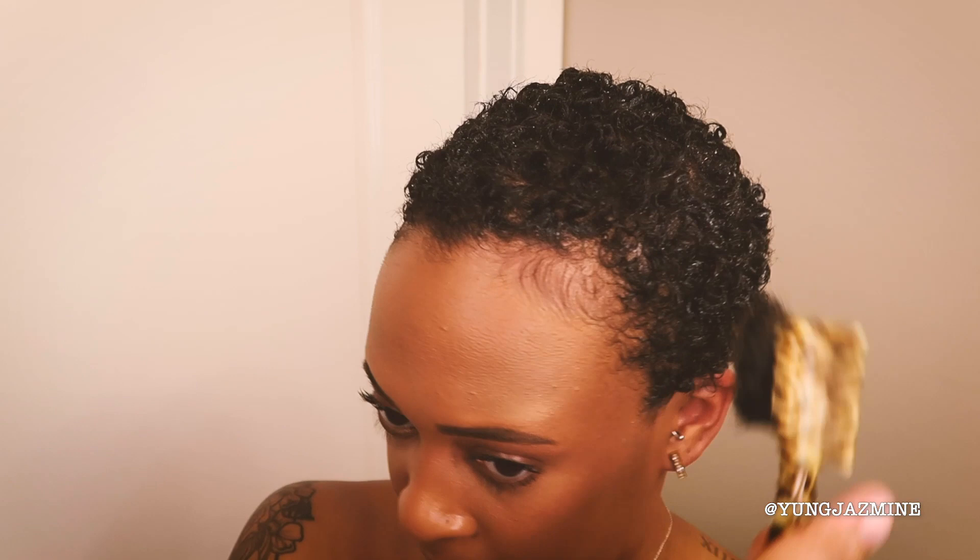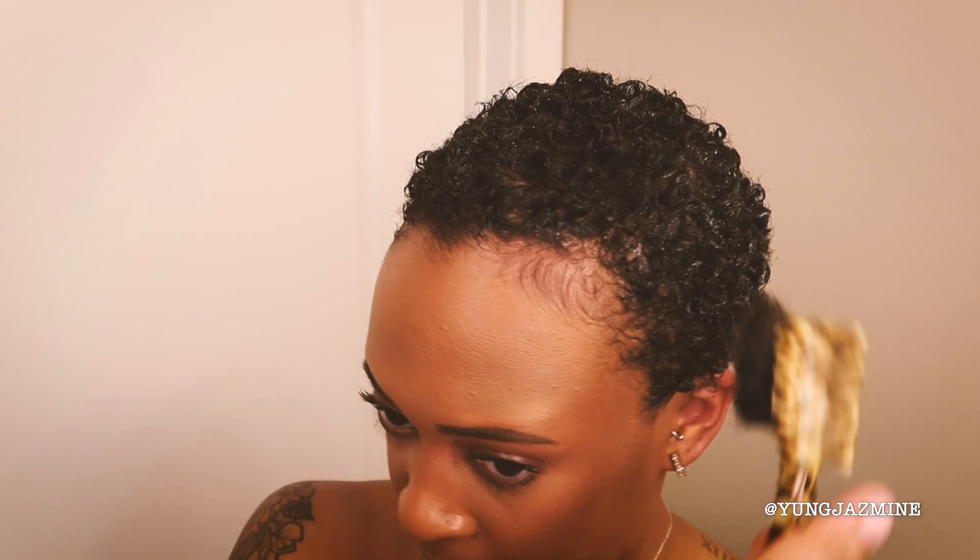Then I just brush my little fake baby hairs out a little bit. Like I said, the leftover white residue does dry clear, so don't worry about that. I also like to use a little bit of oil sheen just so everything dries nice and shiny — I like for my hair to look really shiny and healthy.